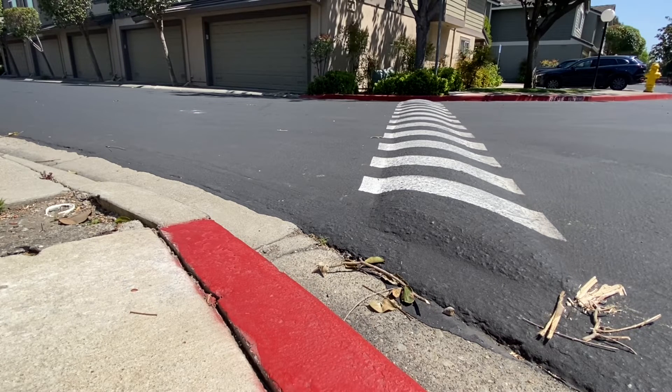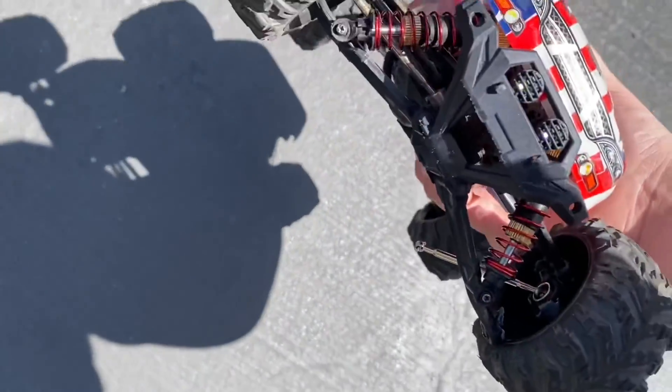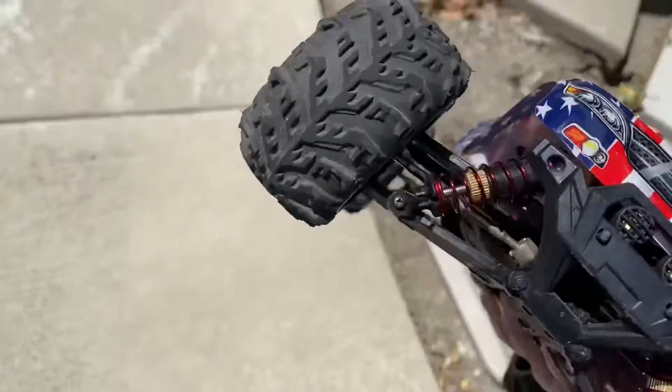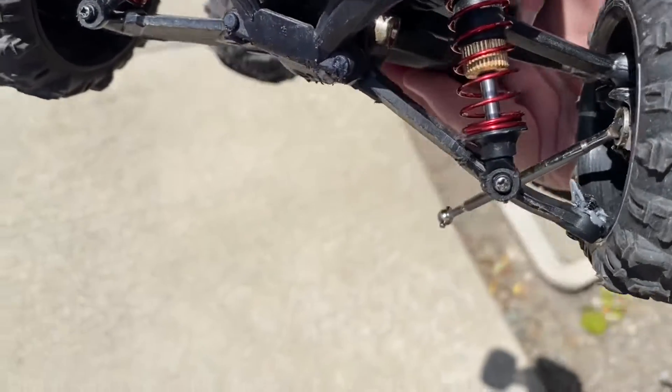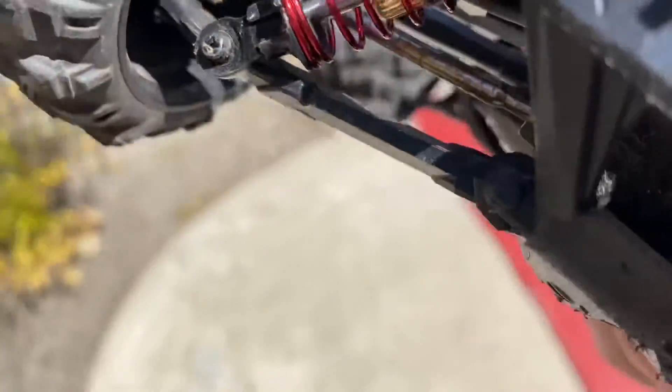That was one skirt. Oh no, oh my god — broke again. God damn. Didn't even do anything that bad. I mean, it flipped over and now it's broken.